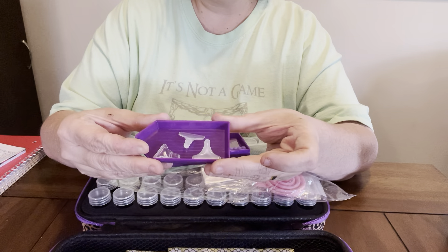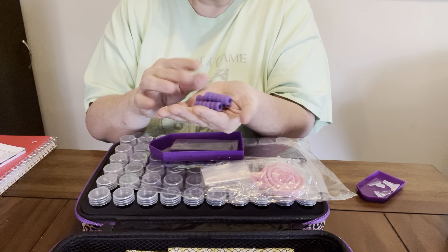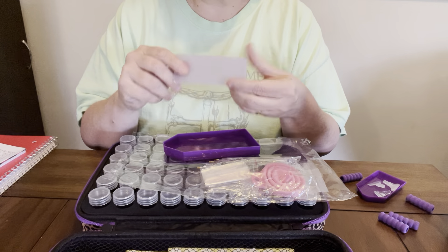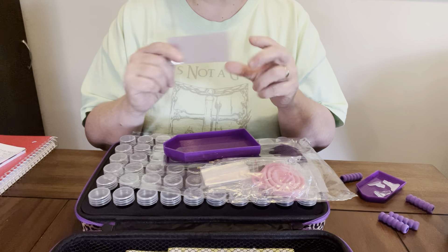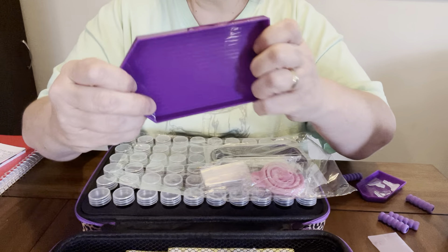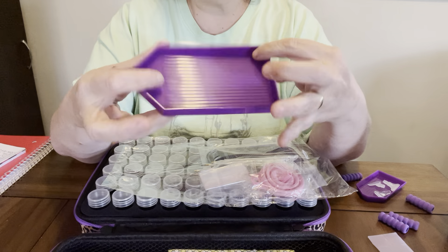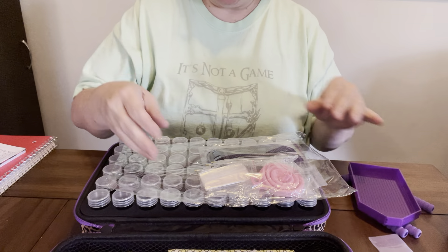And then some multi-placers. Some scrunchies. Some purple wax. I have never used purple wax. I'm anxious to try this because I do like the blue wax, and I do like the Diamond Art Club wax. But I am so excited over this right here. I do not have one like this - I have a white one, but I do not have a purple one. And oh, you can never have too many trays.